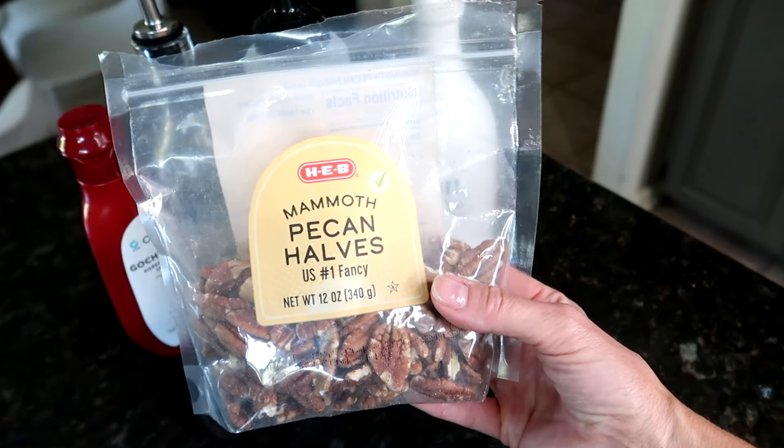Next up I'm going to work on the pecans. I'm going to roughly chop them — these are pecan halves but I just want them to be a little bit smaller. Basically you're going to toast them; be sure to watch them closely because you do not want to burn your pecans. After you toast them a little in a saucepan over medium heat, you add the other ingredients into the pot and cook until they're caramelized a little bit.